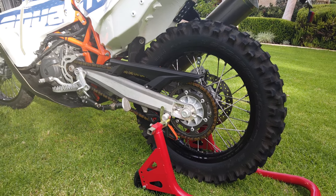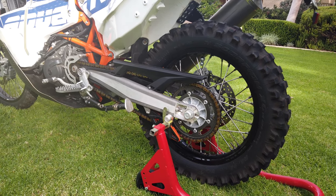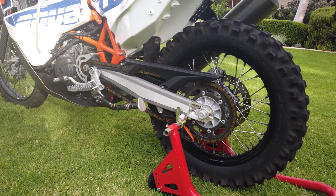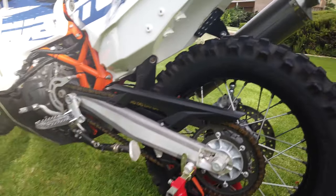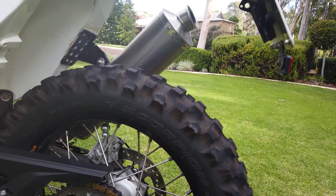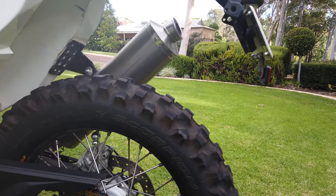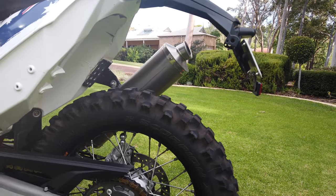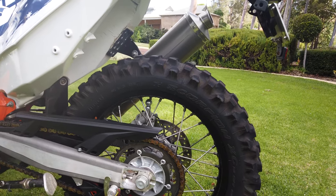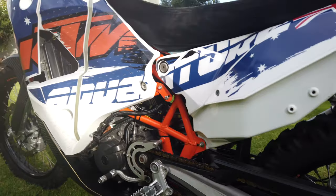In terms of gearing, at the moment it's running pretty standard factory gearing with a 15/48, but when I went around the world I used a 15/42 — a lot nicer at highway speed when you're just cruising along. Locally I tend to use Pirelli Scorpion XC mid-hard compound, which is a really good tyre for the dirt. Going around the world I used the Continental TKC 80s — a good all-round tyre, pretty bulletproof, though you only get about 5,000 km from the rear and about 10,000 from the front.